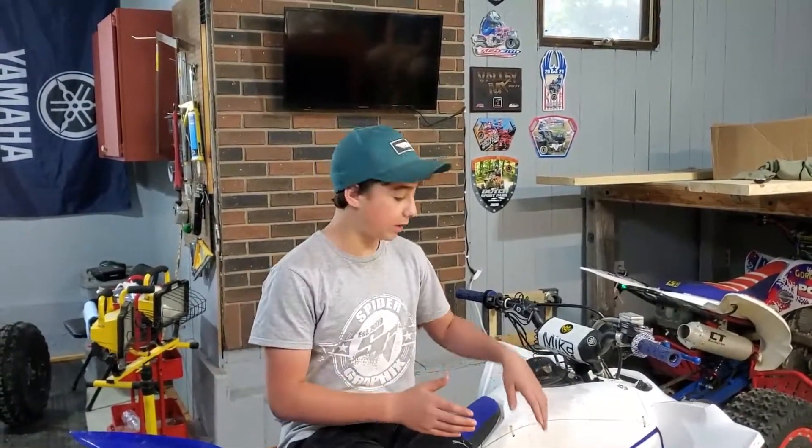So this is — if you haven't seen my last video — this is a 2014 Yamaha YZ Hybrid. It has a YZ250F motor in it.